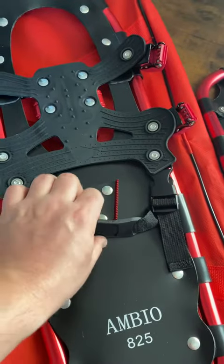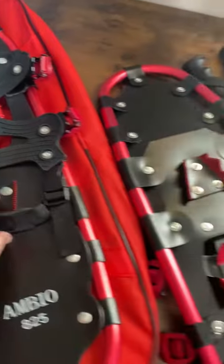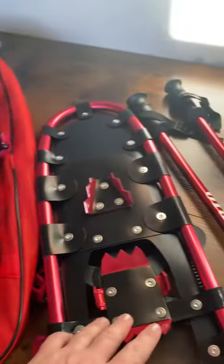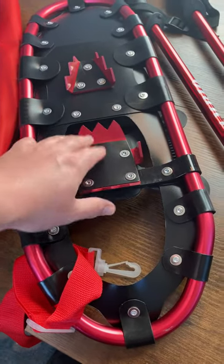Nice grips for the bottom of your boots to keep your foot secure — one, two, three — and a gripping base to secure your boots at the top. This is the bottom, to secure the snow so you're not sliding backwards.